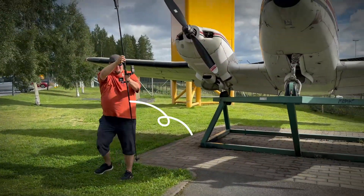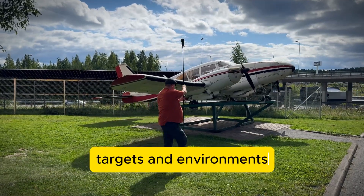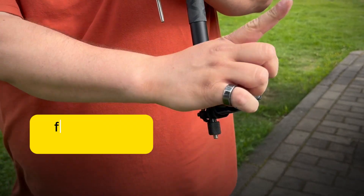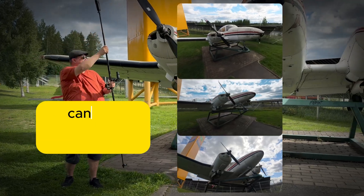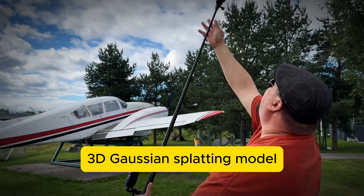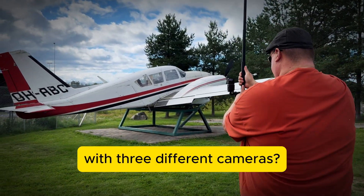With this special magic wand I have the ability to scan targets and environments in one round, as these three cameras are able to scan areas from three different heights at once. But what kind of result can this scanning stick achieve, and is it even possible to produce a 3D Gaussian splatting model with three different cameras? Let me show you.